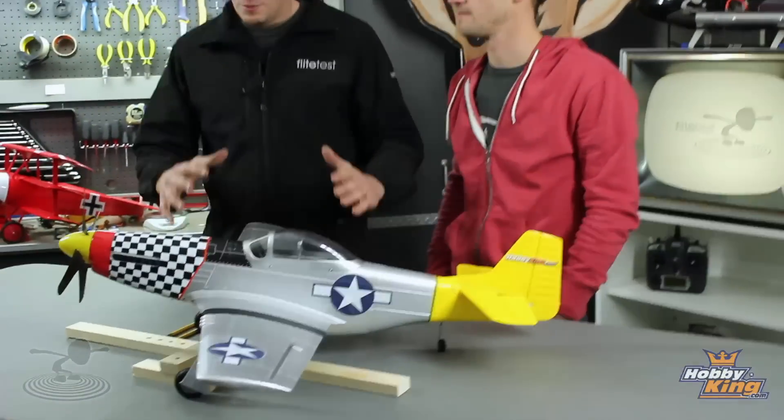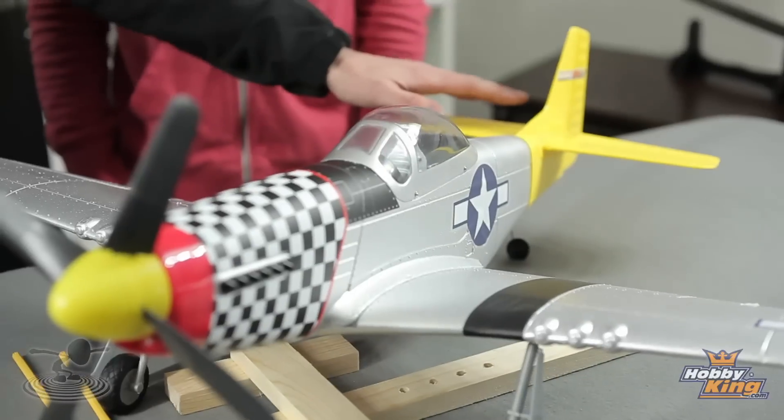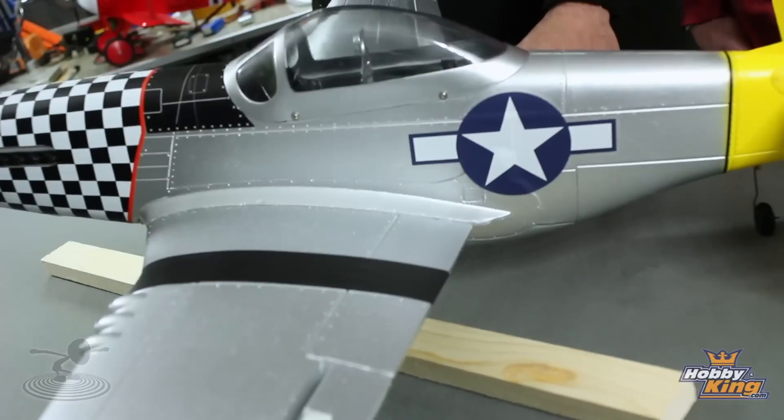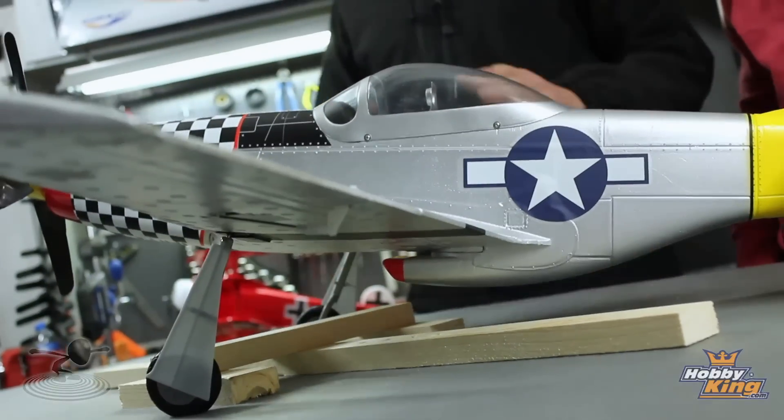Say you threw a battery in this and it's a little bit nose heavy. With a nose heavy airplane, you're not going to get good slow flight characteristics. You're not going to get very good elevator control, because the weight in the front keeps it from being adjusted pitch-wise. Also, if you come out of a loop, it's going to have a real hard time pulling out at the bottom. You won't be able to get a good enough flare on landing, you'll get high speed stalls. If you notice any of those characteristics, you have a balance issue.